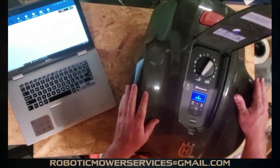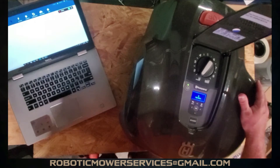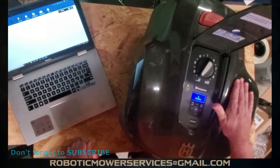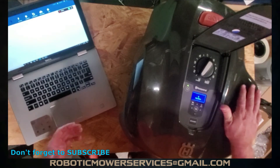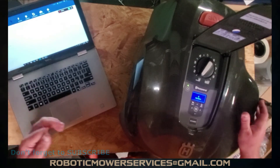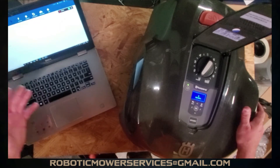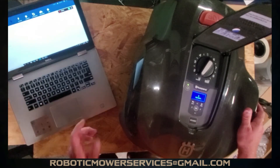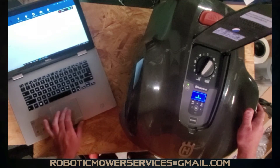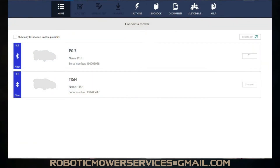We have a 115H here, and I think there's something that a lot of people, dealers mainly, are missing with these 115Hs. When you connect them to AutoCheck, whether it's via a laptop, a desktop, whatever you're using to connect to it, it brings up the option right away to connect through Bluetooth. We're going to go in and connect to this through Bluetooth, and we'll show you what happens when you do that.